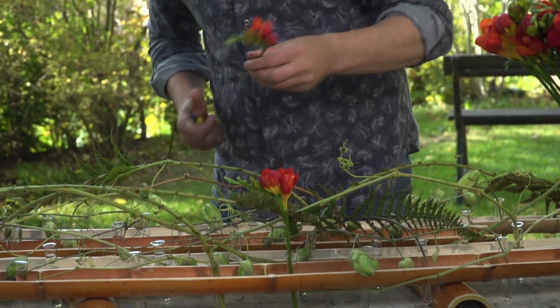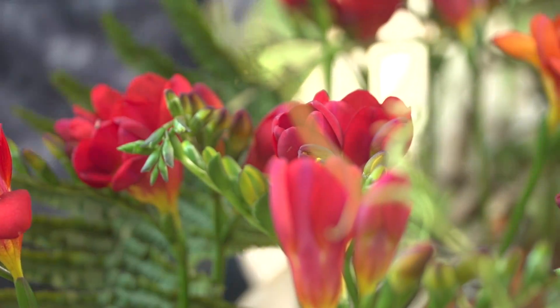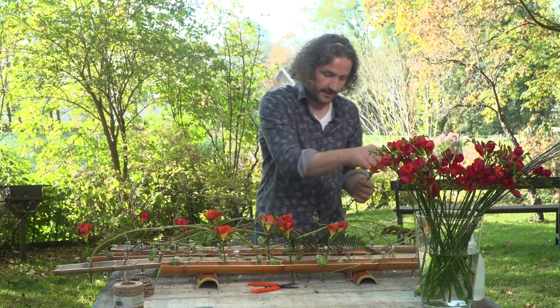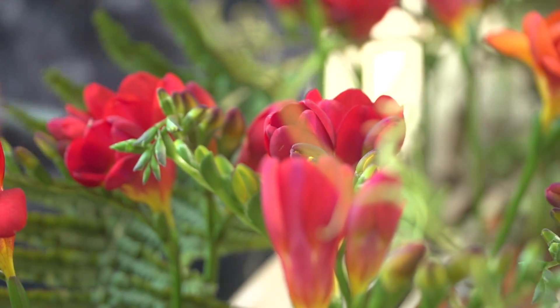Then it's time to play with our beautiful vresias. We're going to use two colors — red and orange, a nice combination. I'm going to use them really short, so basically every tube gets a vresia. We're going to work in different directions, following the movement and the lines of the bamboo.